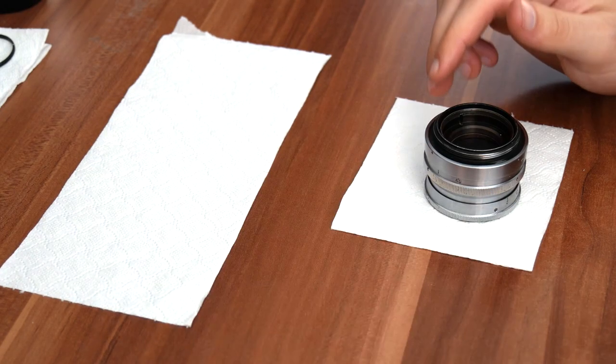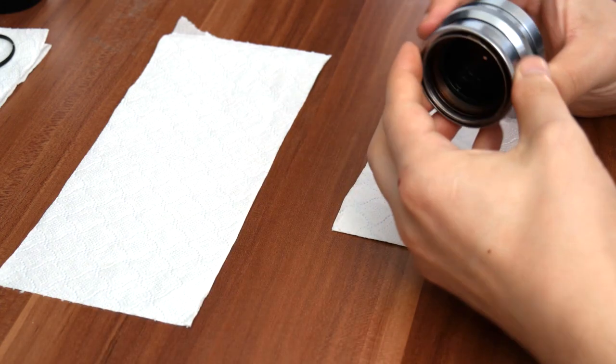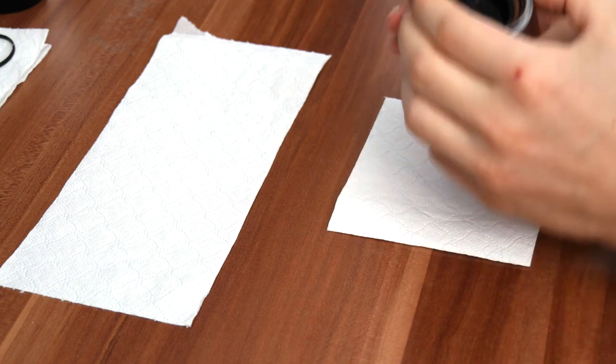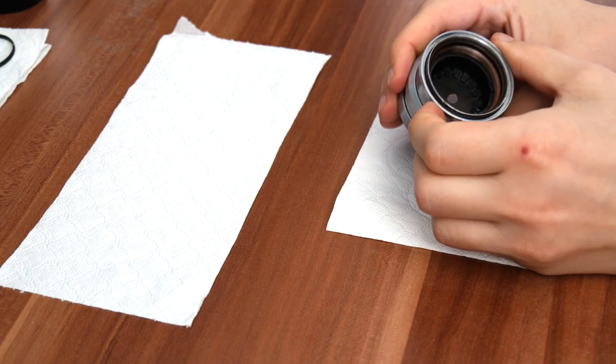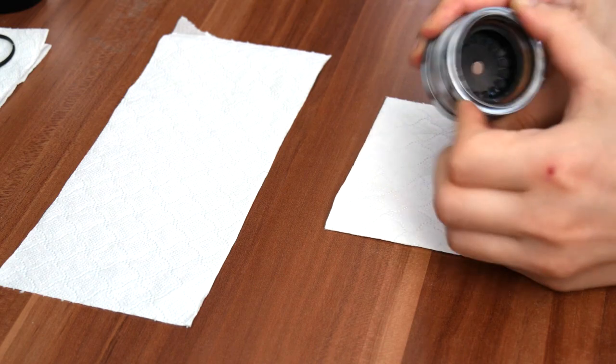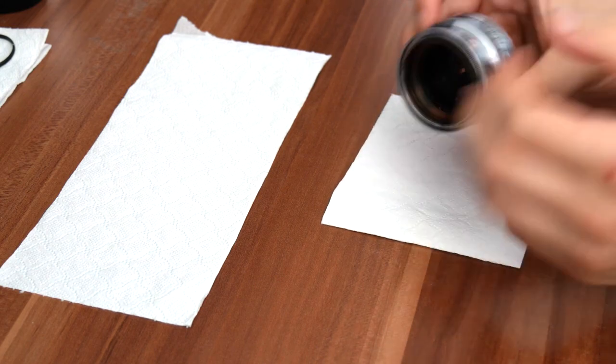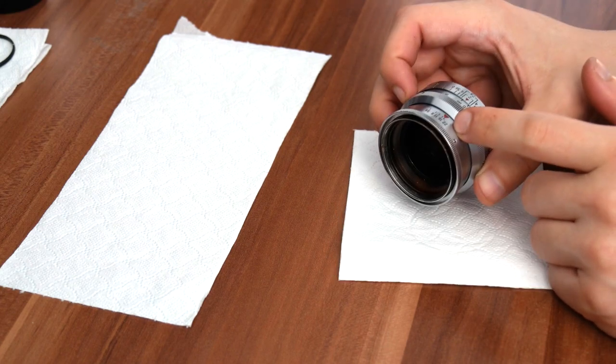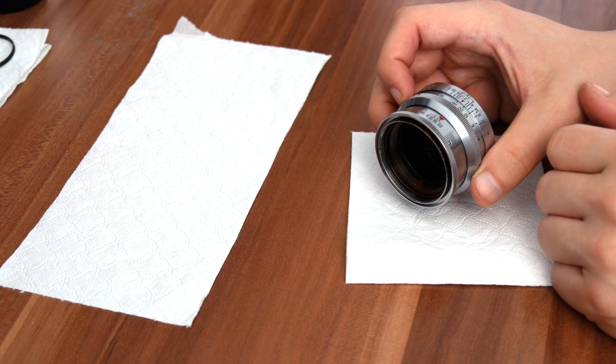Now we come to the fun part — we're actually going to disassemble the entire lens, or almost entire lens. We're not going to remove the aperture blades because they are really, really clean, especially for the age. I looked it up and apparently my version was made between 1950 and 1952.